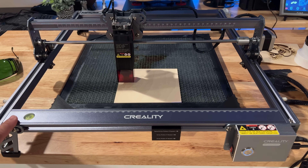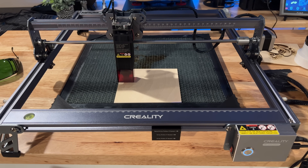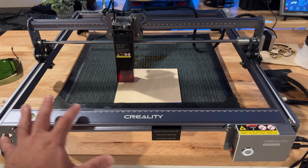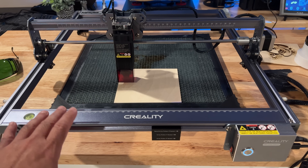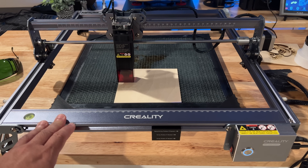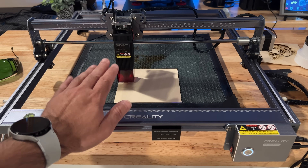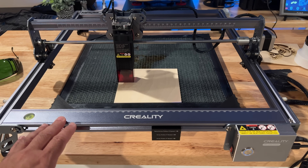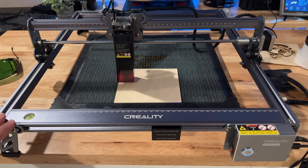You'll see all the things that we've engraved or cut. The CR Laser Falcon engraver here is the 10-watt version, just recently released. For the most part, when you think about the actual frame and what you see here, it's going to be very similar, if not the same, as the lesser 5-watt version, with the exception of the laser. There are some differences with the laser itself, but the frame, the level, and the construction — you're going to see the same attributes here.